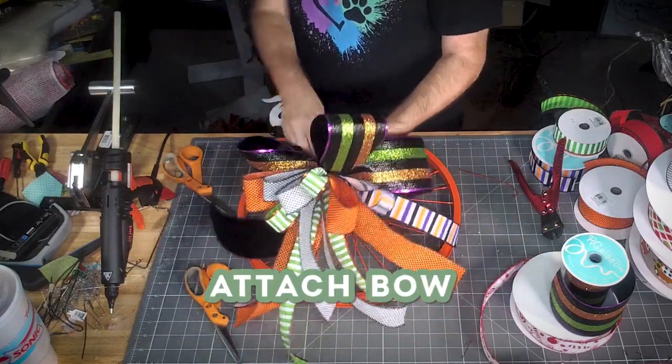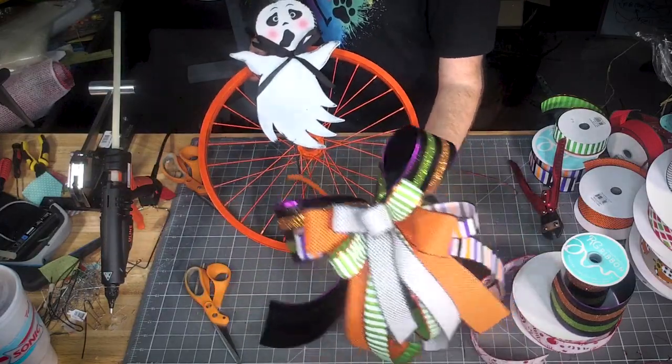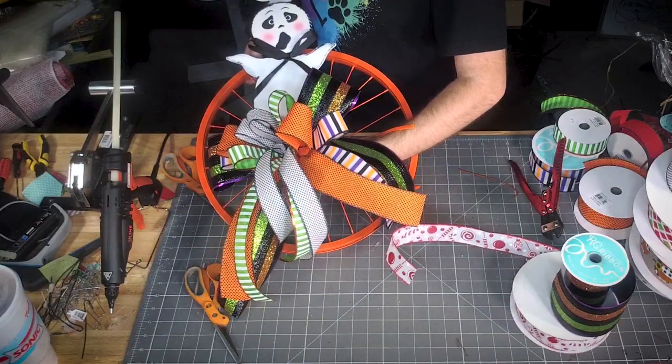Let's get our bow added. I'm going to hang this bow slightly lower than we did the other one, so more of our ghost shows.